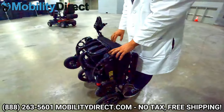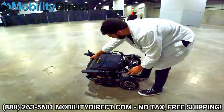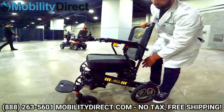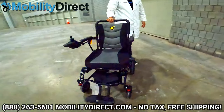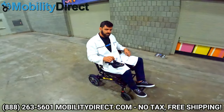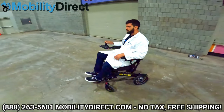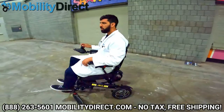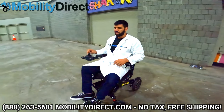When you're ready to unfold it, just tilt it back down and lift up on the backrest. Make sure you secure that latch when you're done and it's ready to go. It has a great turning radius — if you're indoors in a small area with a lot of furniture and don't have a lot of room to turn around, this is a great power wheelchair to consider.